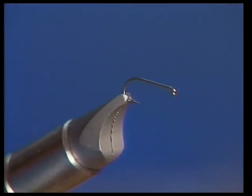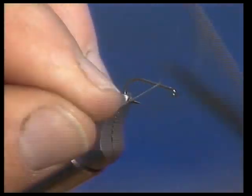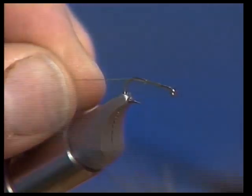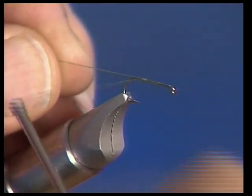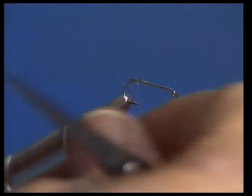I'm going to use our standard TMC 100 dry fly hook, and we'll tie this one in olive. I generally tie some olive ones and some in a very light amber yellow — those are the two colors I mostly use. I sometimes use gray ones as well, tied with a gray body.